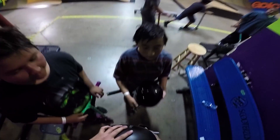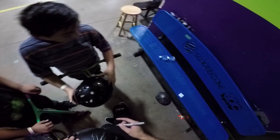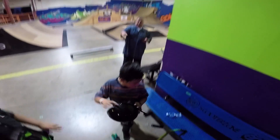See you guys later, thanks for coming. Have a good day. There you go, buddy. You're welcome, man.